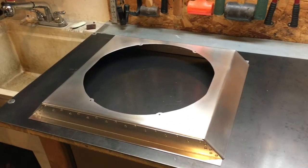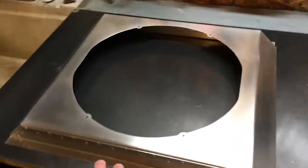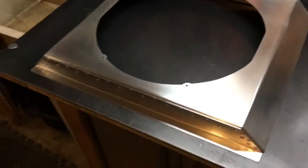I thought I'd just do a quick video on the fan shroud I built for my Effective 5 Roadster. Here's the completed product before I put it on the fan and on the radiator.